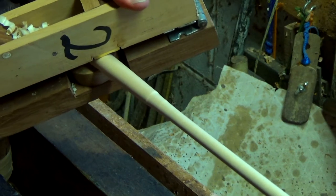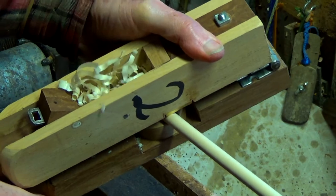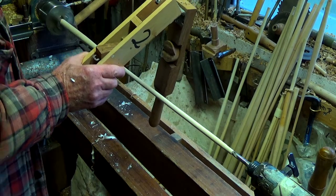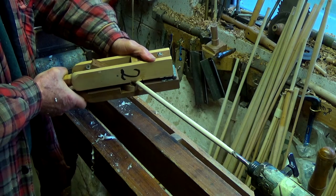Trapping plane number 2 takes another little bit off the bulge. I like to get around 10.2mm at the midpoint between taper and tip.